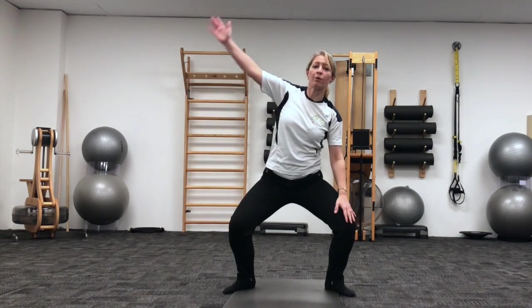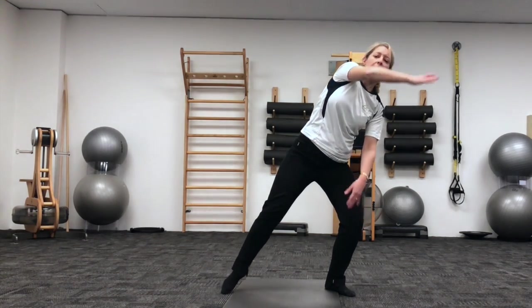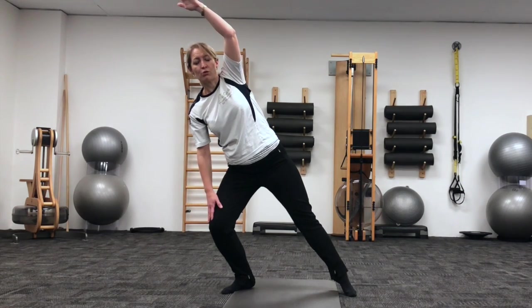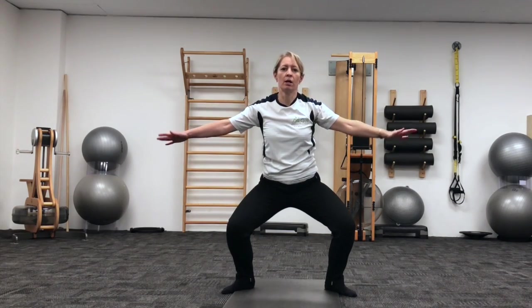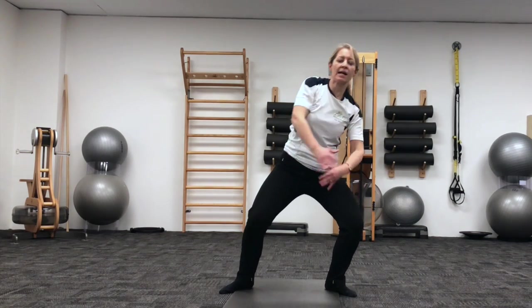On the breath out, coming up and over to the left side and lunging to the side. Coming back into your plie. Harder work for the legs. Taking that lunge and making sure the knees line up with your middle toes. Circling back into your squat. Reach up and over, and add in the lunge. And back to the centre.